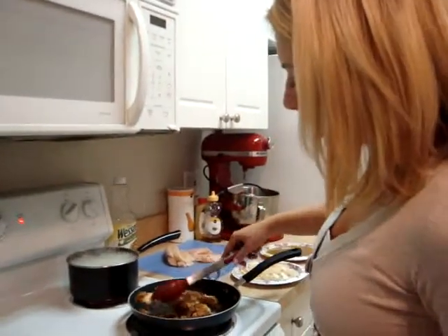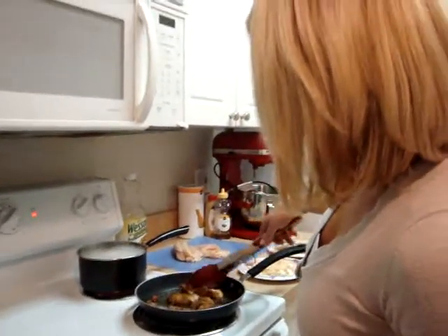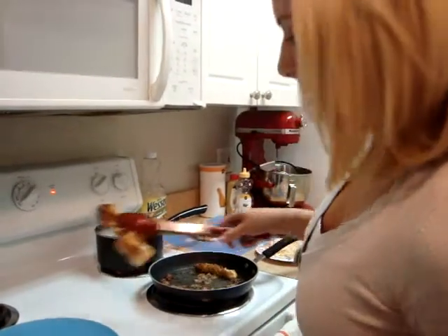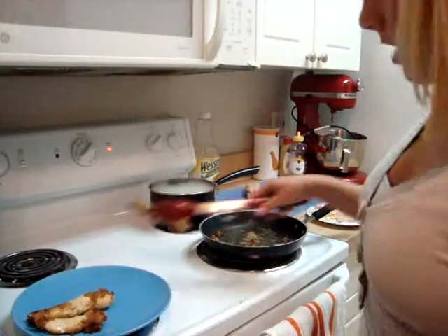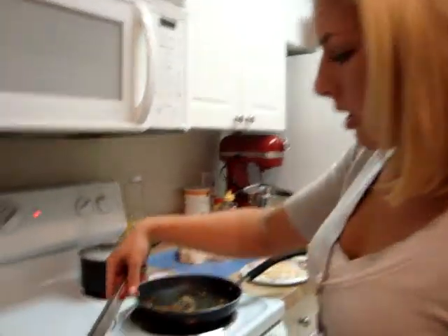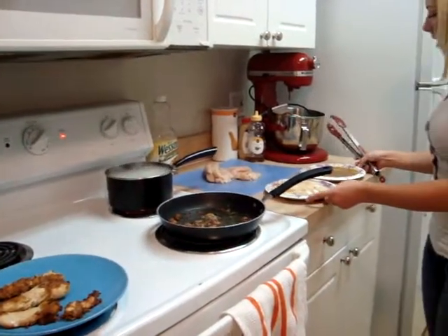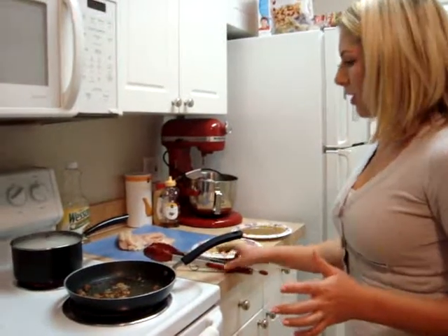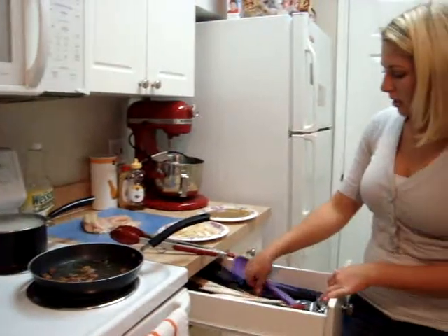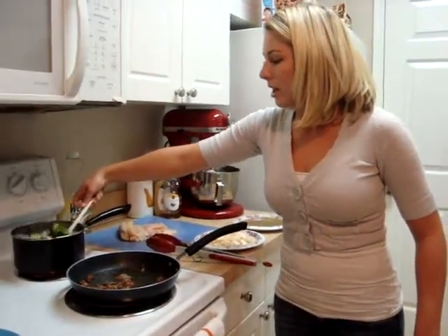Unfortunately, some of the breadcrumbs fell off, but you'll still have the flavor. What's good about these tongs is they have a little stand so I can just set them there. We're going to stir the broccoli a little bit, just get it all around there and feel how it's coming along. It's coming along pretty good.